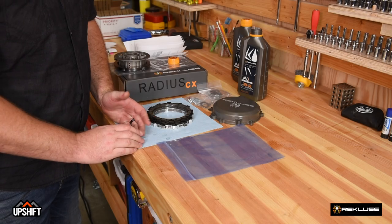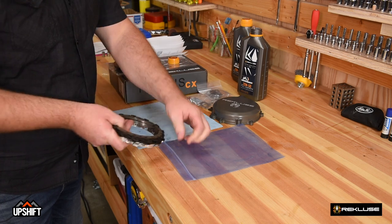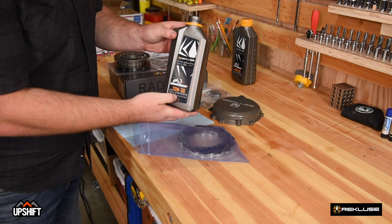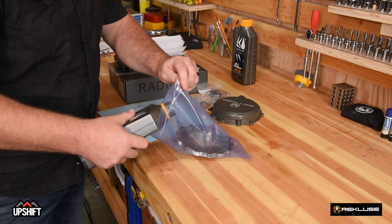Before we start our install, we're going to put our clutch pack and our EXP in a bag and then add some engine oil. For the install, we recommend using Recluse oil or a Jasso MA2 rated oil.